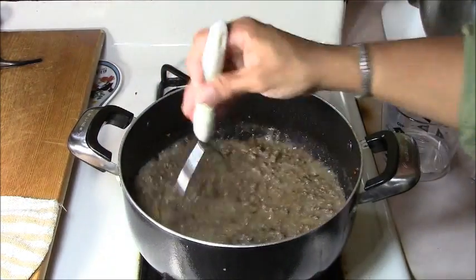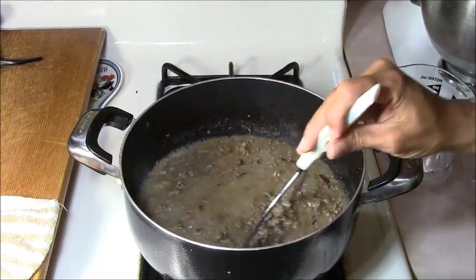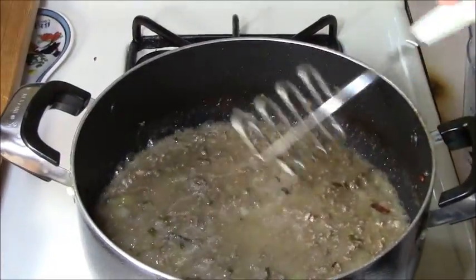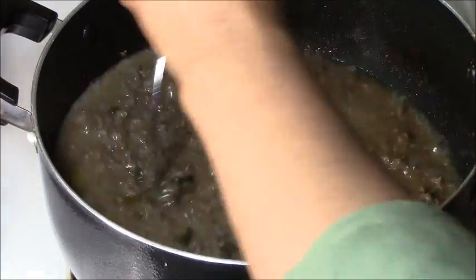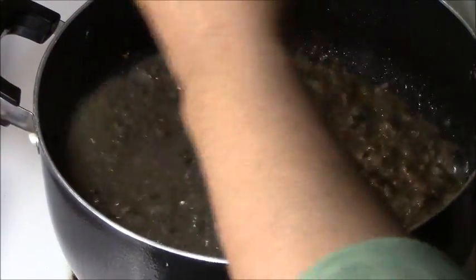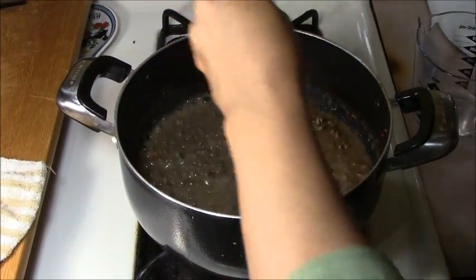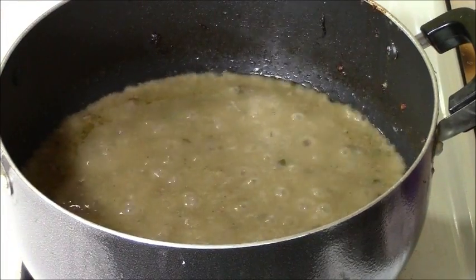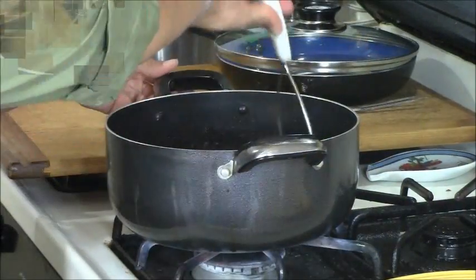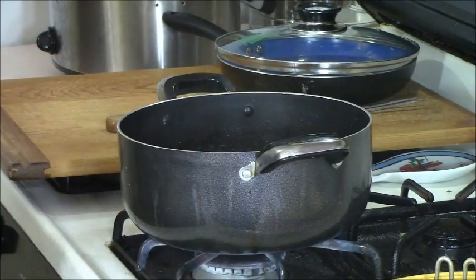Some meat pies that Belizean people make are just a lot of gel — basically they don't give it enough meat or they grind it in the blender. Sometimes I tease and say I want two of those meat pies with a straw. Ours is going to be different. I've allowed the meat to cook for another 15 minutes, then shut the fire off. Now we're going to move to the pie dough.